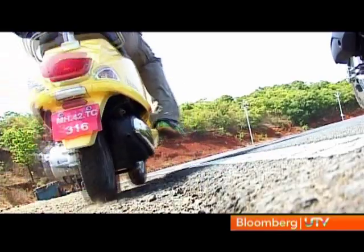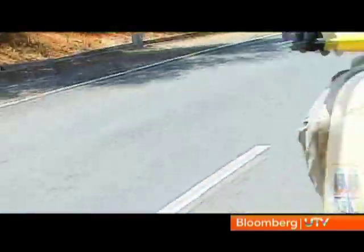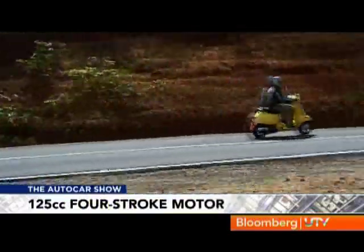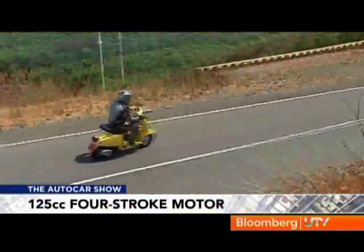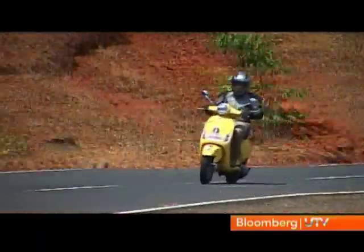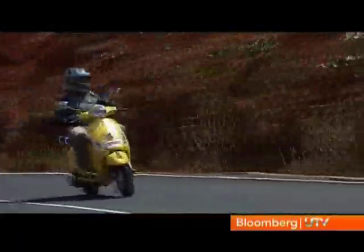Now let's see how the LX125 feels out on Indian roads. For the Indian market, the LX125 has a new carburetted 125cc four-stroke motor. This made-in-Baramati engine develops 10 bhp of power and 1 kilogram-metre of torque. All that power and torque is then channelised via a CVT box to the 10-inch wheel.